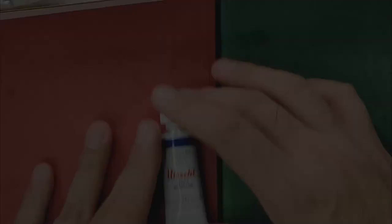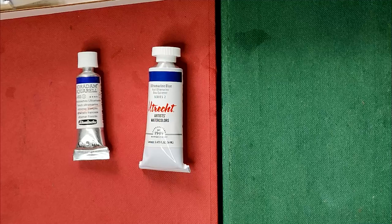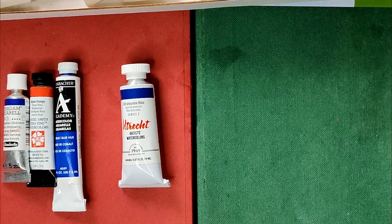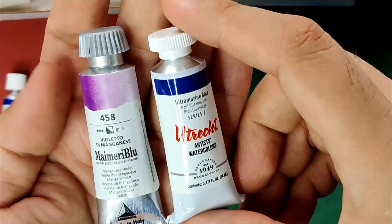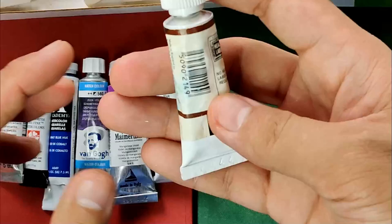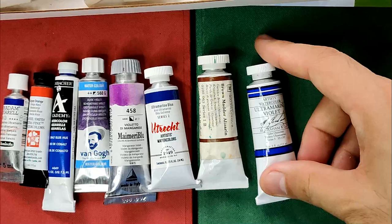Let's compare the Utrecht 14ml tube against other tube sizes from other brands. We have a 5ml from Schmincke, a 5ml from Daniel Smith, a 7.5ml from Grumbacher Academy, a 10ml from Van Gogh, a 12ml from M. Mary Blue, a 14ml from Winsor & Newton Professional — same capacity as Utrecht — a 15ml from M. Graham, and lastly a 21ml from Sennelier.